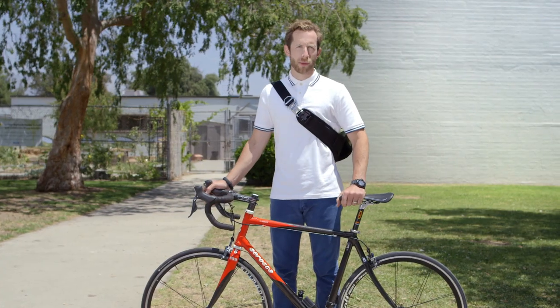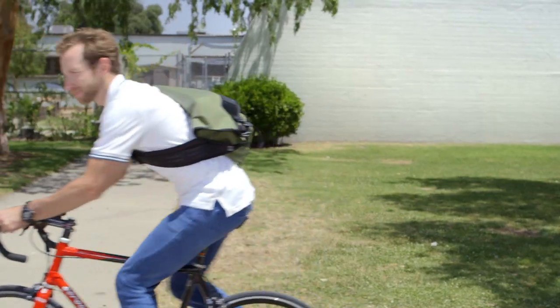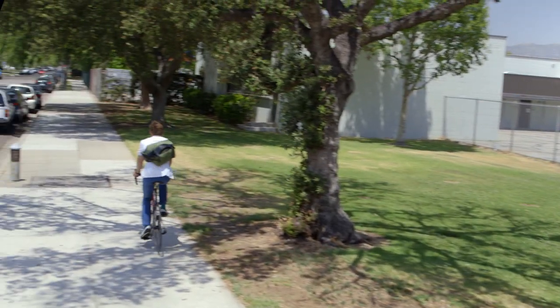Patch and Ride is cleaner for the environment too. With Patch and Ride, you reduce your carbon footprint by patching instead of tossing. That's pretty great. Getting a flat tire sucks, but Patch and Ride makes it suck less. Patch and Ride.